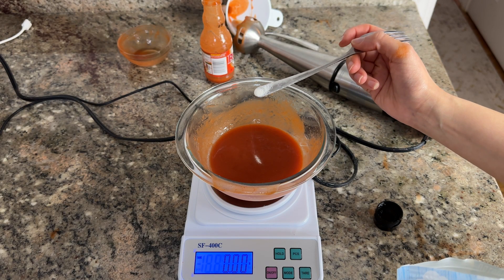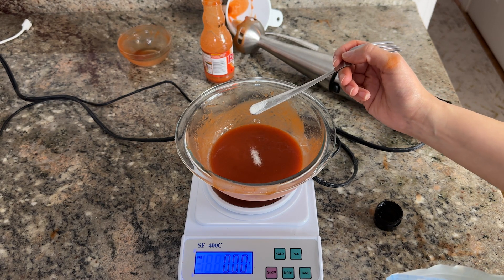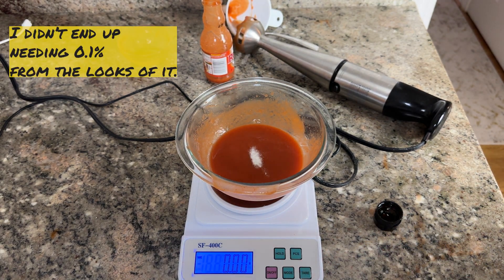I don't have enough red hot sauce to do this experiment and I'm not going to go buy more because I had to pay for this. It didn't even move — it's still at zero. So that's all I'm going to put.